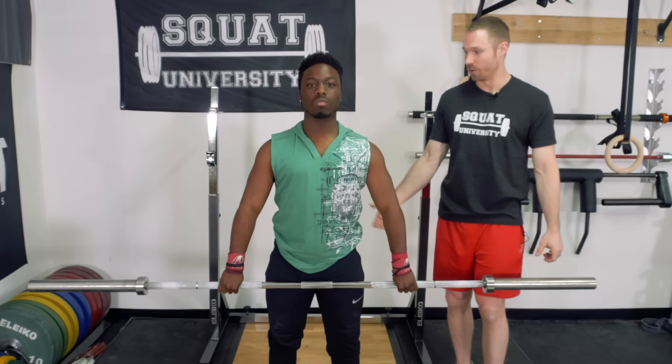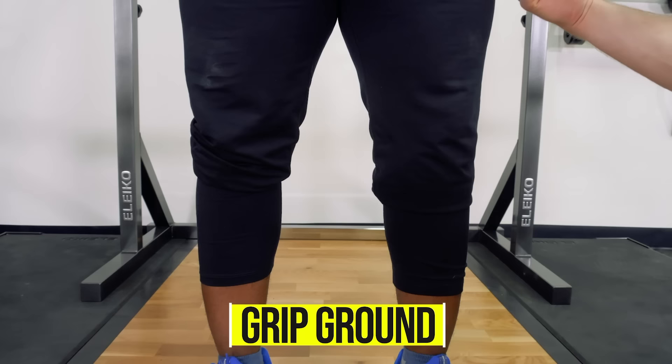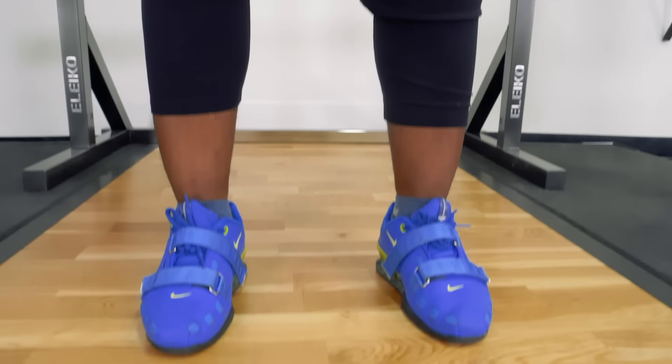So we're standing tall, shoulders internally rotated, core is nice and braced as if someone is about to punch you in the stomach. From here, you are gripping the ground with your feet, big toe jammed down. Slight knee-wide position to set the hips into a little bit of external rotation torque, but you need to be grabbing the ground with your body weight spread evenly across your entire foot, not all in your heels.